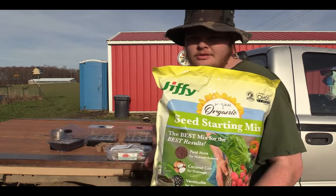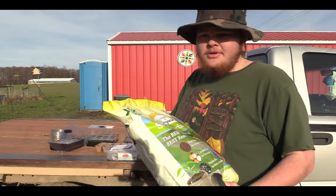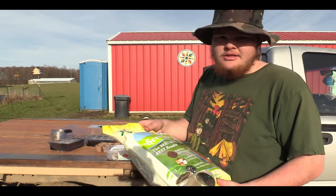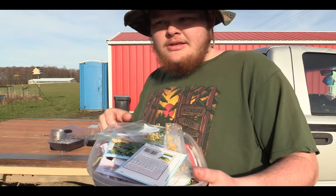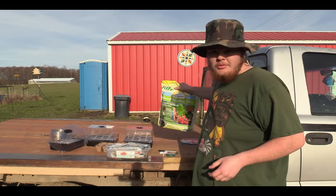With starting seeds, it's usually worth the money to buy seed starting mix, because if you get something really organic with a lot of stuff in it, it's going to try to mold. So yeah — seed starting mix is the way to go. As far as seeds, there's this whole assortment, so we're gonna go ahead and open up this bag of soil.